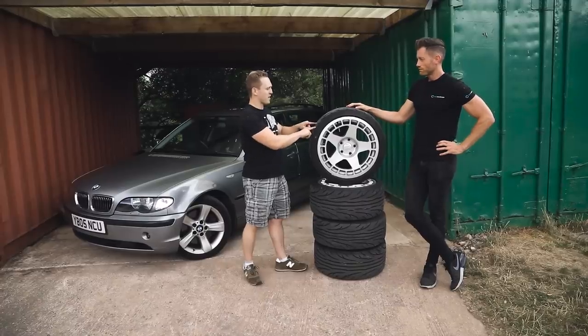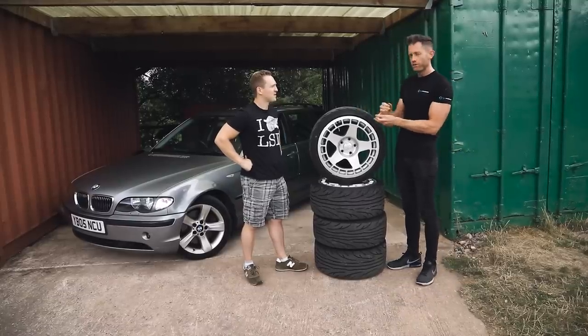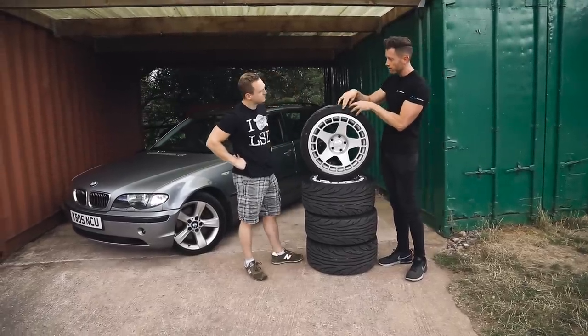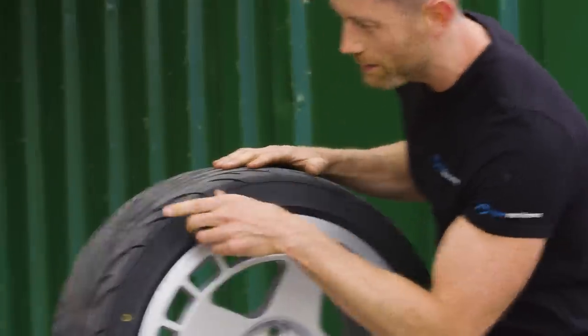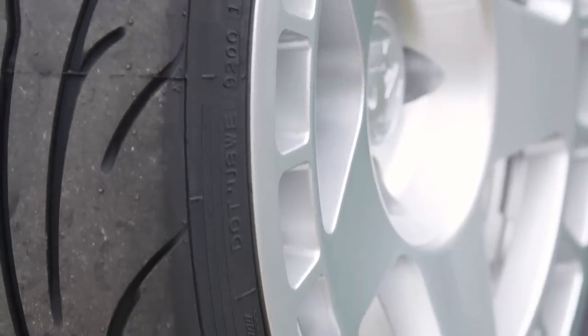What makes a good track tire? How they differ from a normal tire is two main ways. You've got a much stiffer carcass — the actual construction of the tire is stiffer so you don't roll onto the sidewalls, like you probably have been on those. You can see the edges of those tires — they're pretty done. Whereas these, the sidewall is much stronger so you won't have that problem, and the tread cap is stiffer as well.